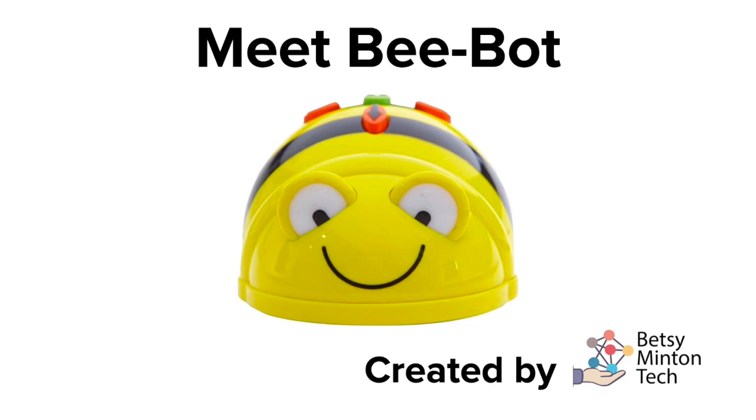Meet BeBot. BeBot has been around for a long time and remains mostly unchanged, but that doesn't make it any less of a powerful tool to have in your computer science curriculum toolkit.